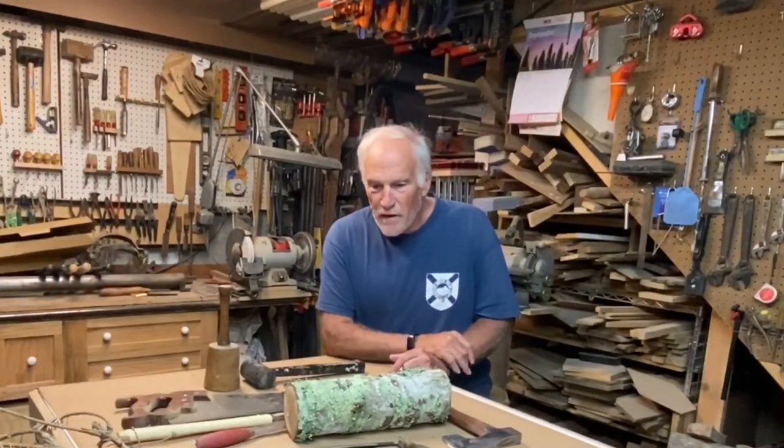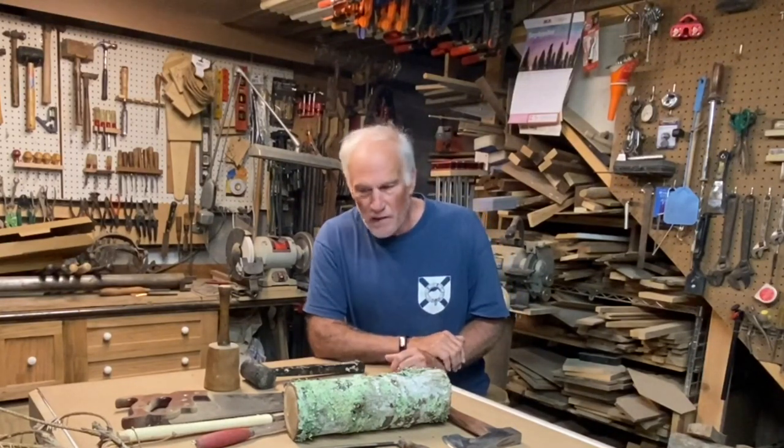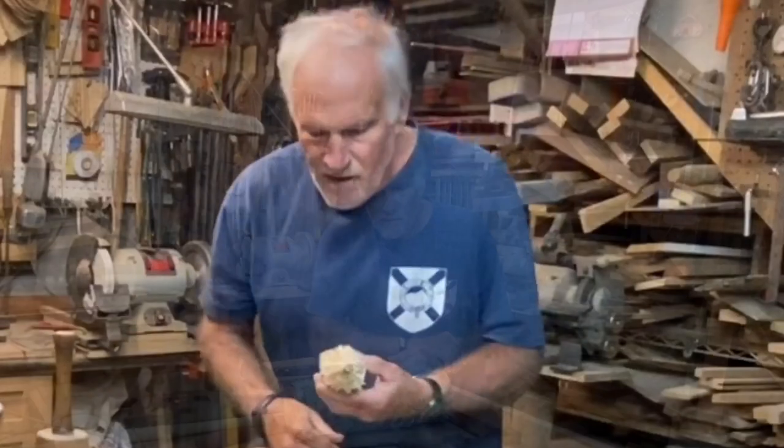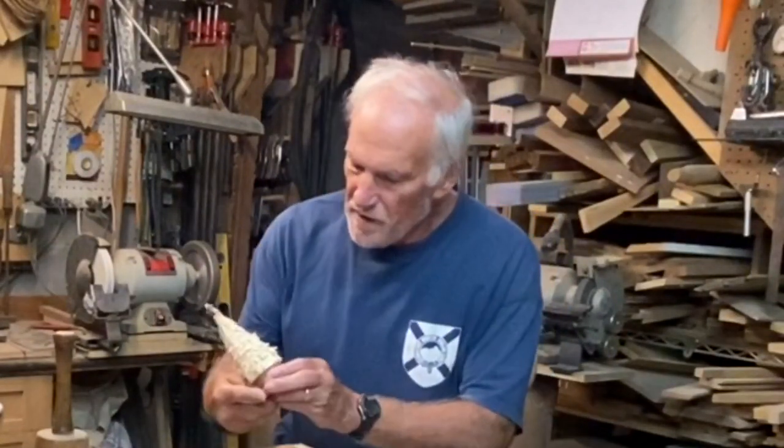Hello everyone, Larry Sashwell here in the shop again. It's almost Christmas time — well, it isn't Thanksgiving yet — but my granddaughter Libby suggested that I make a group of videos around one holiday theme, so I'm going to start with Christmas. It's a little too late for Thanksgiving and I really don't have any good ideas for Thanksgiving.